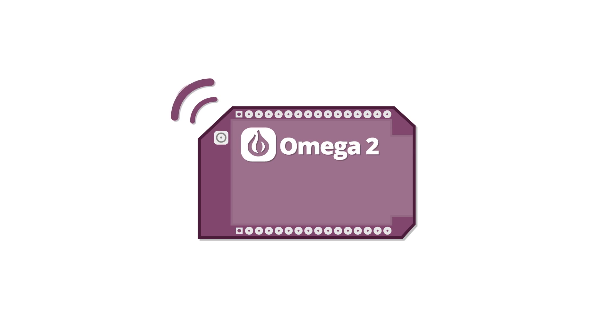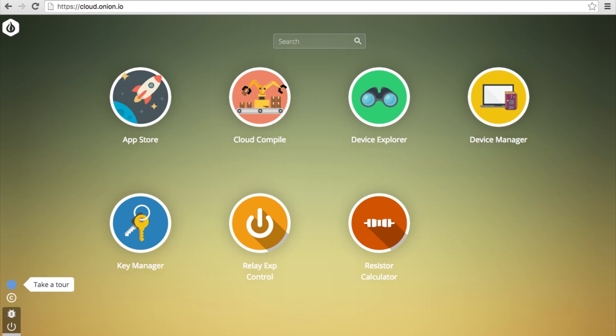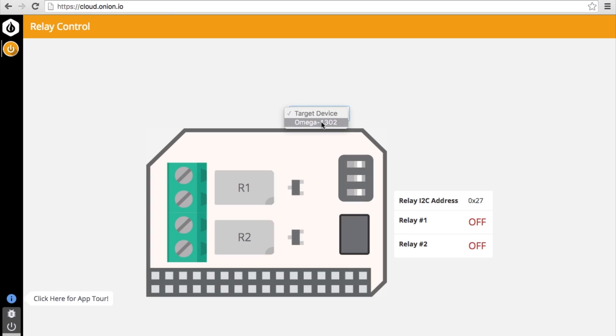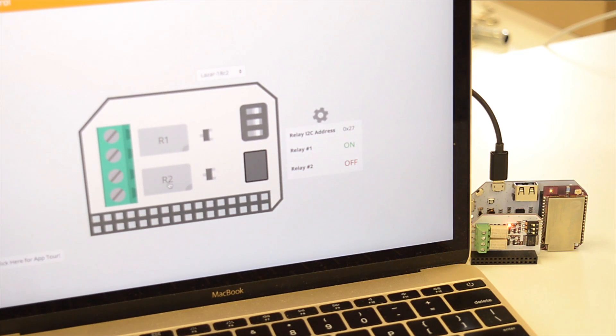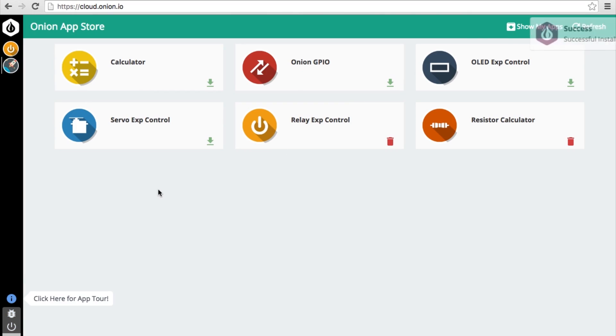It works out of the box. It comes with built-in Wi-Fi and onboard storage, so it comes to life the moment you power it on. The Omega-2 is familiar. You control it with apps just like your regular computer. We even have an app store so you can discover apps created by the community.